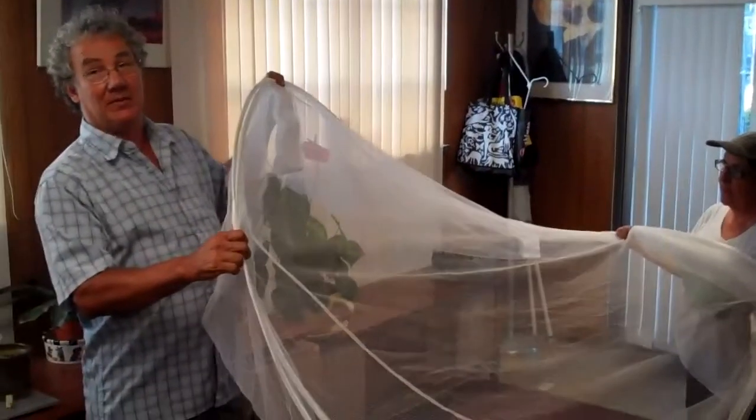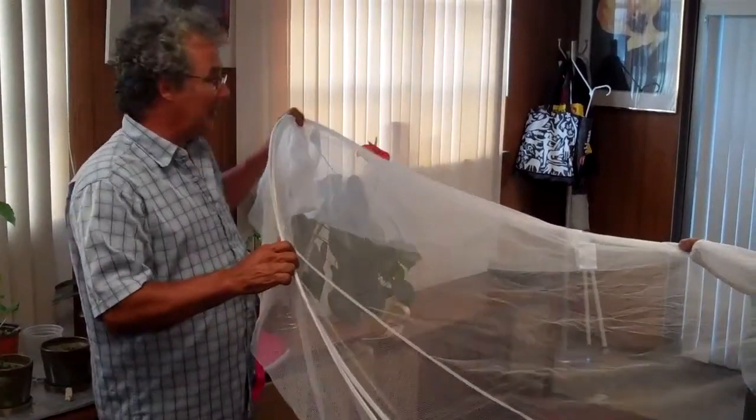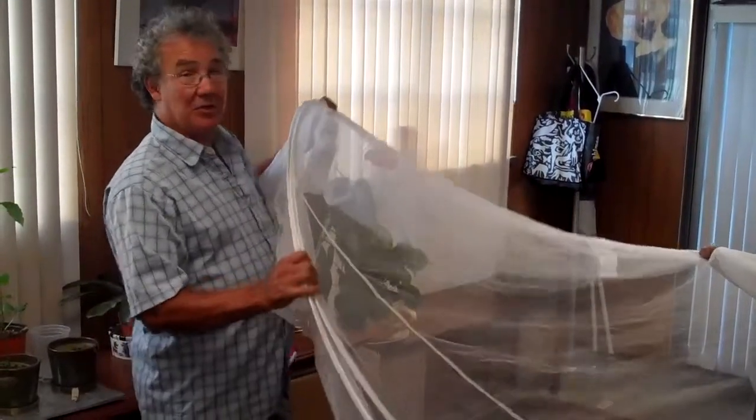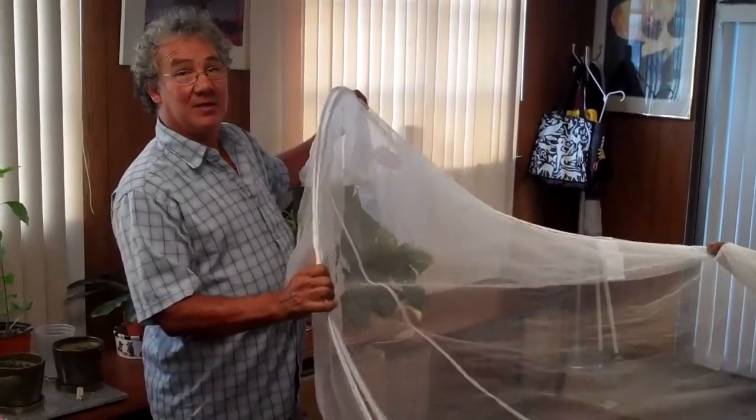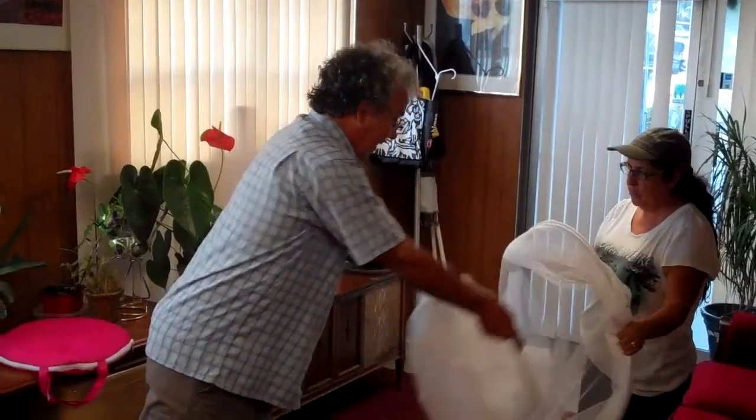I want to show how to double fold a six-foot balloon cowl so it fits back into the small bag it came in. If you were doing a big single fold, you'd make a big U that touches that ring and then fold it down like that and be done.